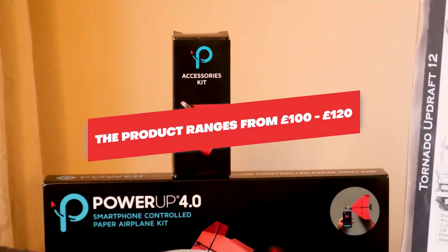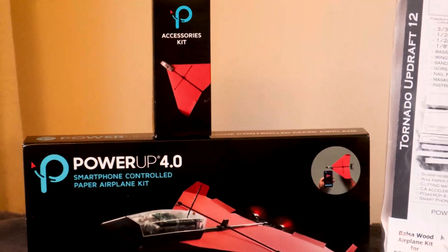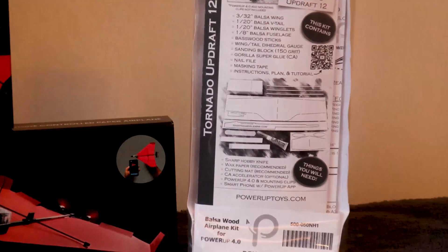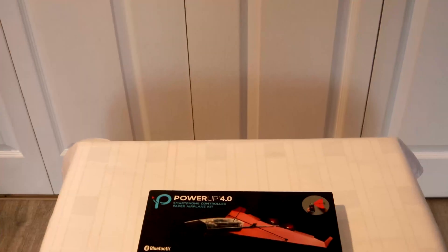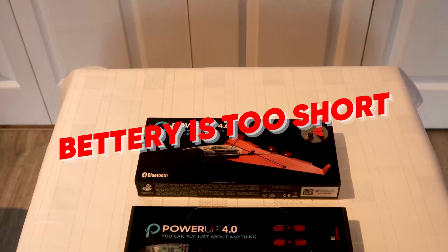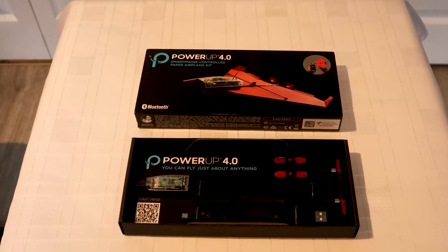My thoughts on this model: the price is reasonable, especially when you compare it to some of the other hobby kits like it. The app is amazing and makes the whole experience even simpler. The one downside is the battery life — it's really short — and at this price, it isn't too bad. However, the pros far outweigh the cons.